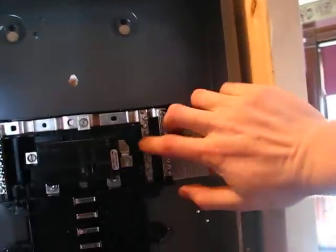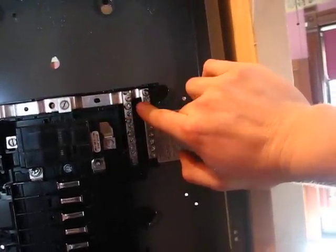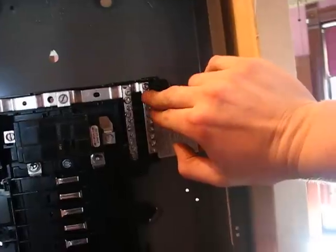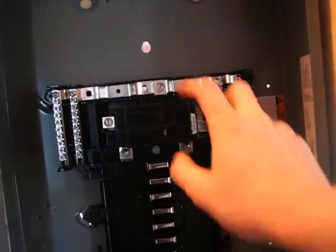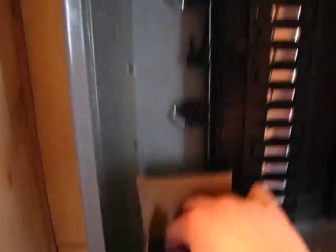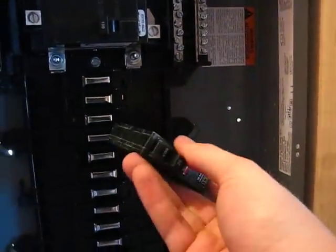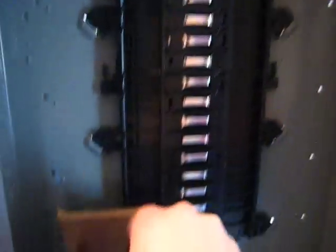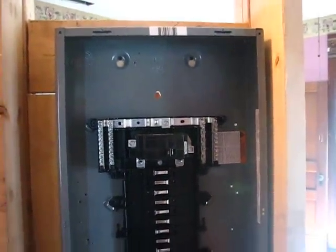In Romex you have a black wire, a white wire, and a bare copper wire. Your white and your bare copper go to the neutral/ground bar, and the phase — which is the black wire — goes to whatever breaker clips in here. The black wire runs to the circuit breaker. I hope that makes things a little clearer.